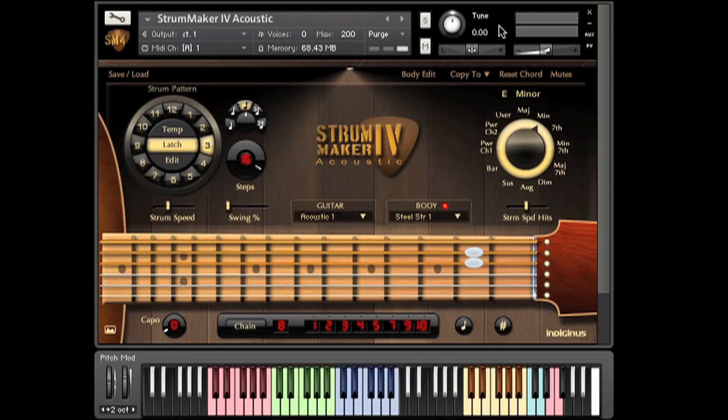Over on this side is where we control the actual chords. To choose a chord variation — major, minor, seventh, or whatever — just play the root note of the chord, say an F, and then choose a variation up here. There's minor. So now every time I play F, it plays an F minor.